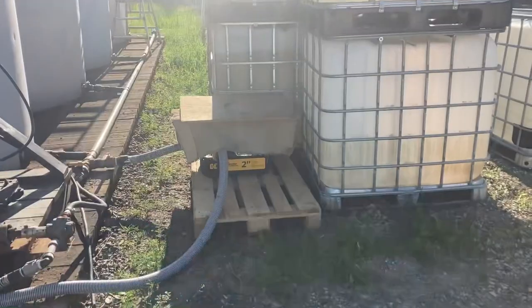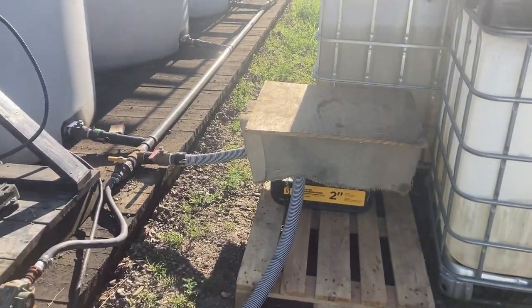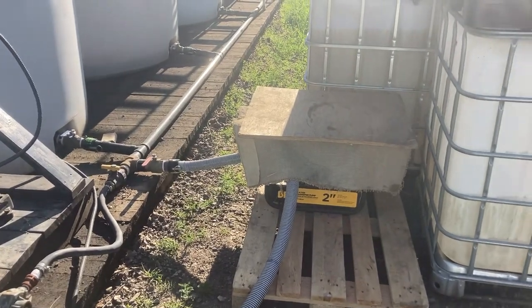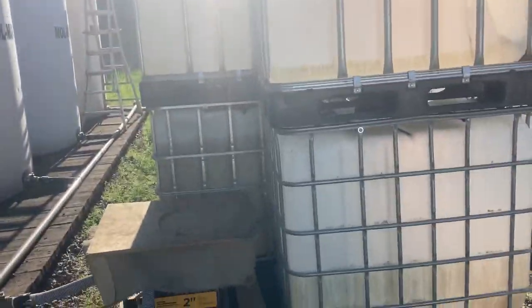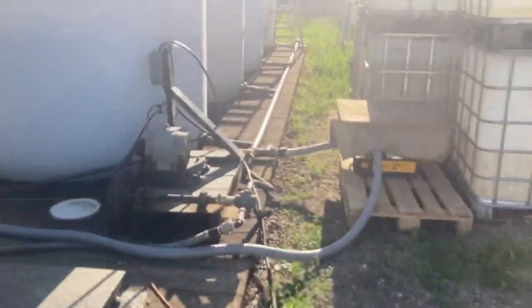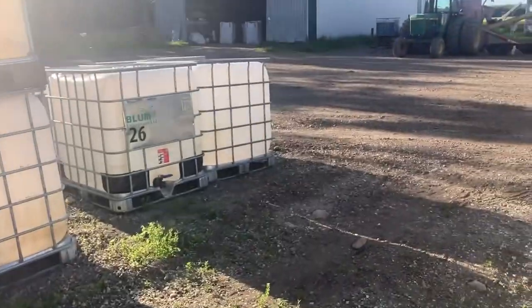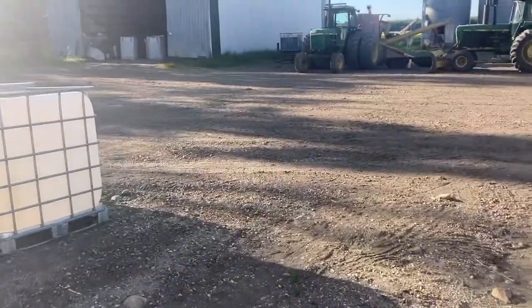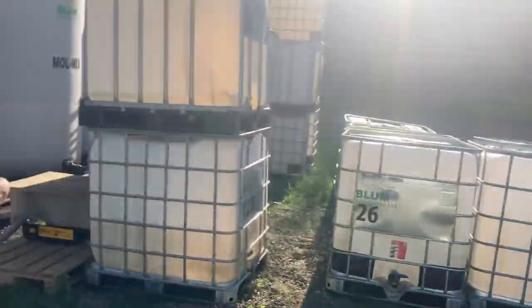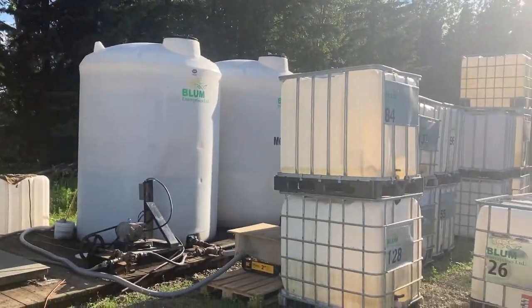We picked up a two-inch pump the other day. Before, when we filled these totes, we used this little guy here and it would take about half an hour to fill a tote. Now we can fill it in about two and a half minutes, so we are definitely gearing up for a season where molasses is going to be beneficial.